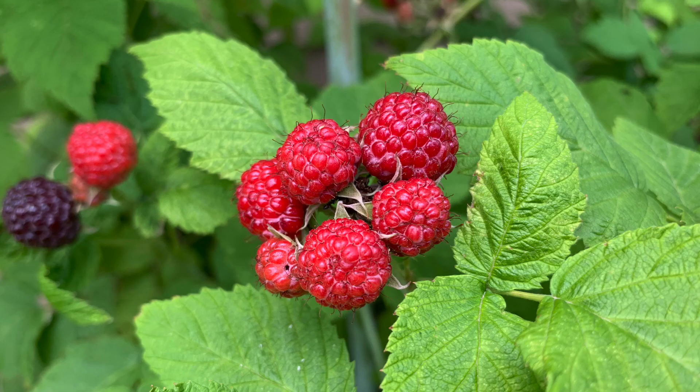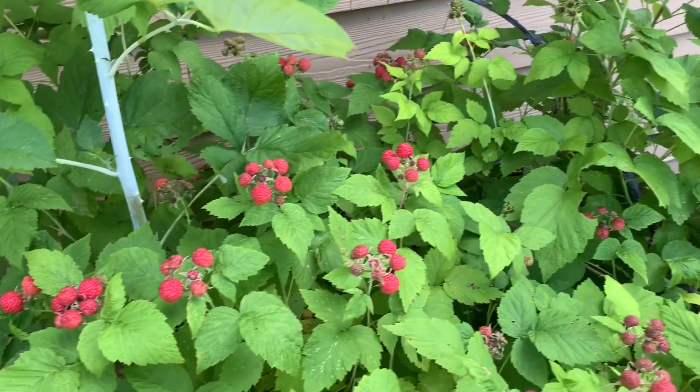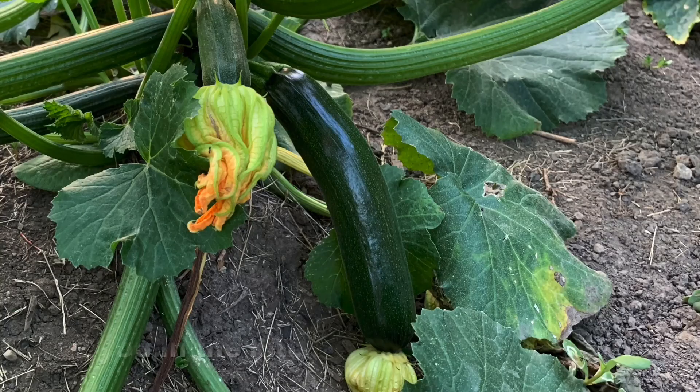I also forgot to mention that we have a raspberry bush growing on the side of our house. These raspberries are almost ready — maybe we'll be able to eat them in a recipe next week. For now, let's meet in the kitchen and we can bake a yummy recipe using our very first zucchini.